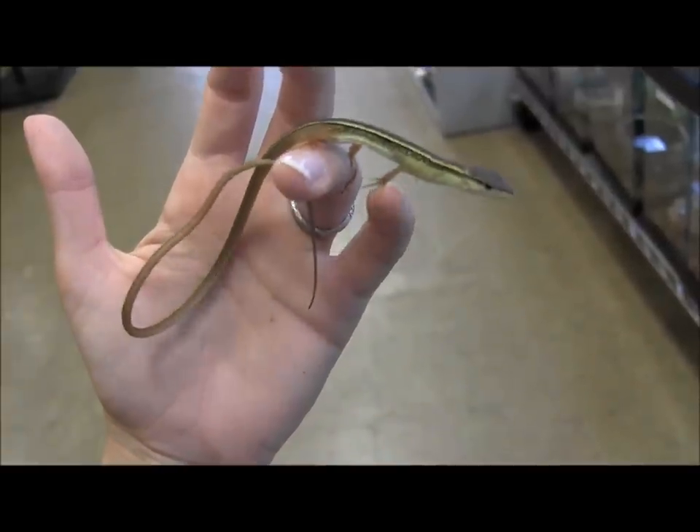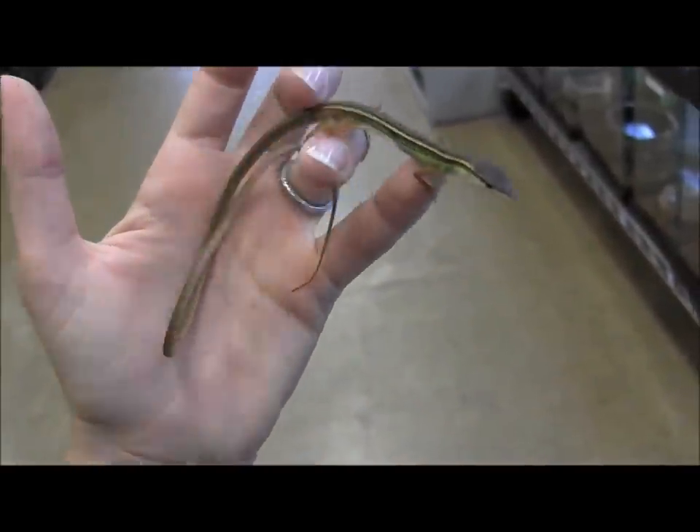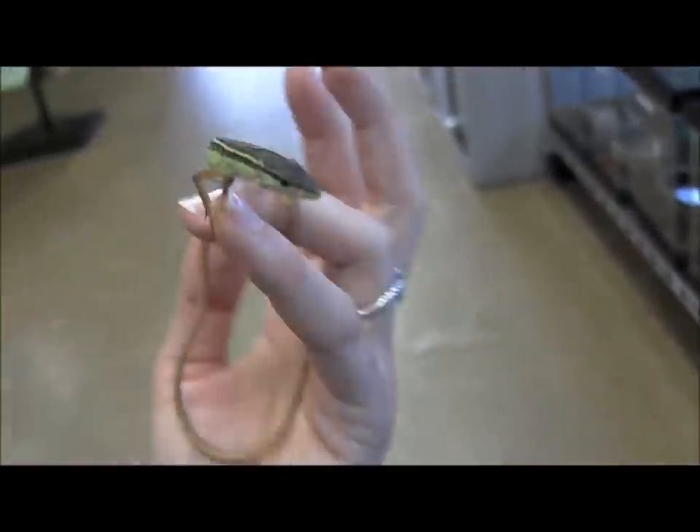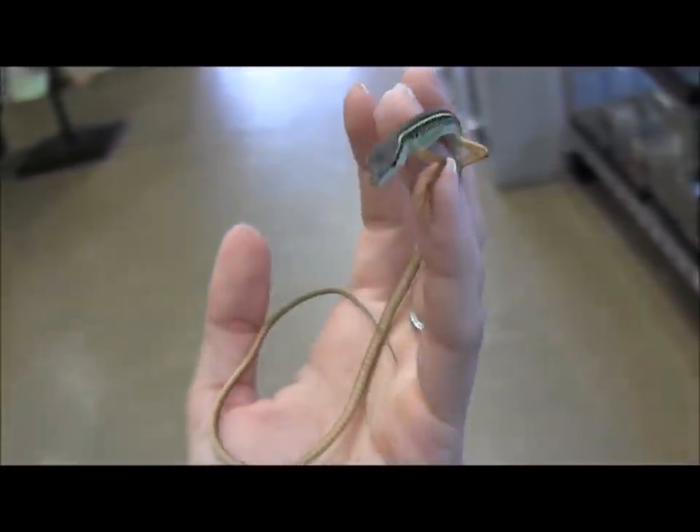And then here you can see the little male sitting on my hand. You can tell it's a male because he's got distinct hemipenal bulges that you can see at the base of the tail. And he is much brighter colored than the female was.